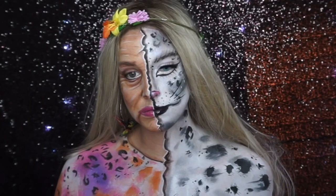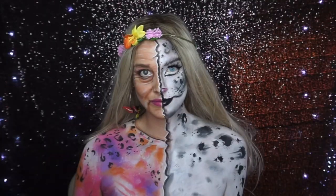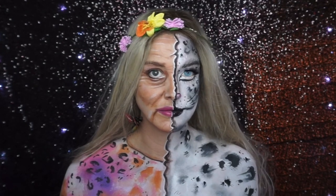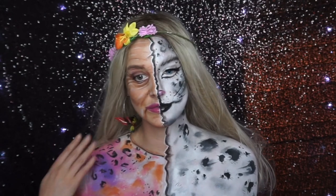Hey, all you cool cats and kittens, it's Carole Baskin here from Big Cat Rescue! I actually found this quite difficult to do because we have such different face shapes, but it turned out okay in the end. Thanks for watching, give me a thumbs up, and I'll see you soon — bye!